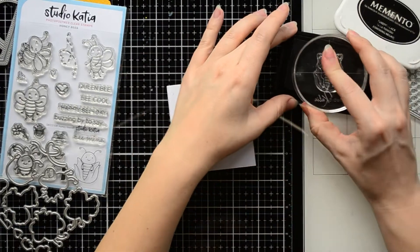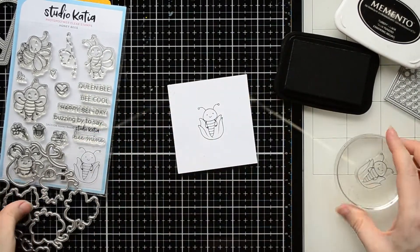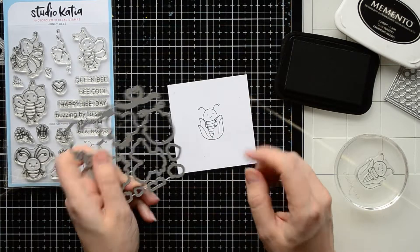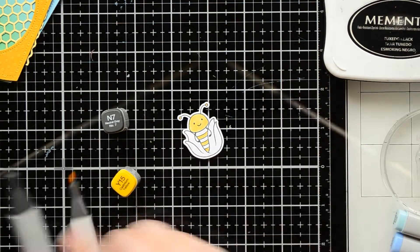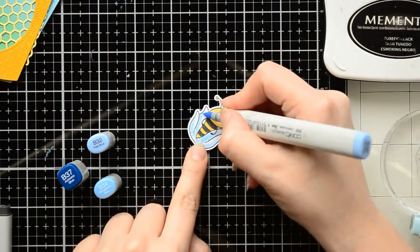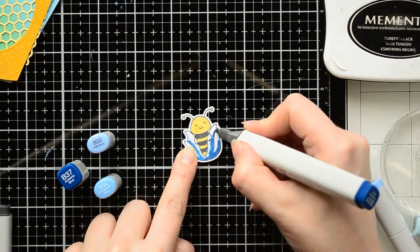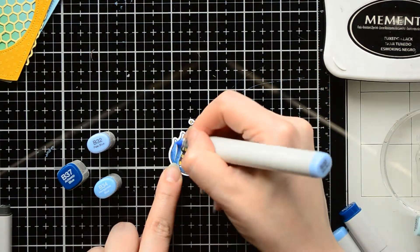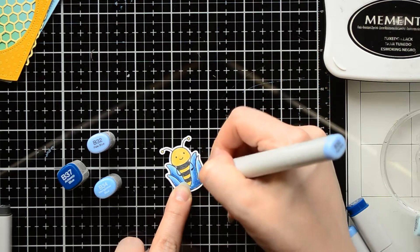Next, I'm going to add a cute bee on the tag. I stamped a little bee with a flower using Memento ink, and I'm going to cut it out using the coordinating die. To color the bee, I'm using a classic bee color palette. For the stripes on the bee, I prefer to use a dark gray color instead of black. To color the flower, I pick some blue markers — B32, B34, and B37 — to create a nice shading on the flower.